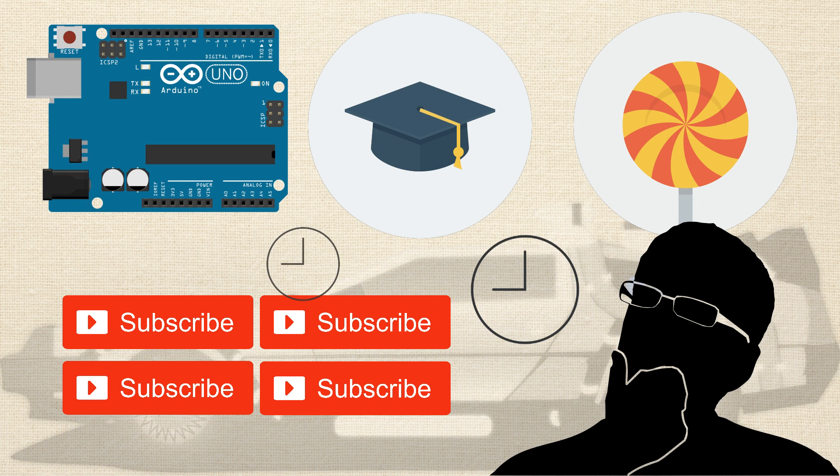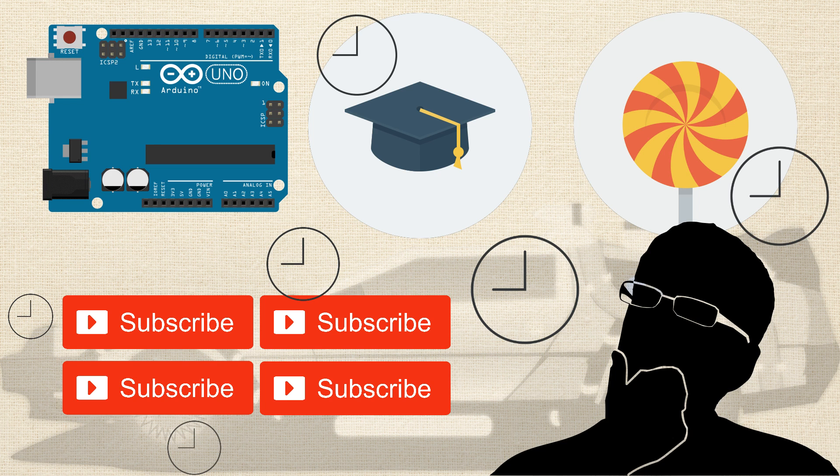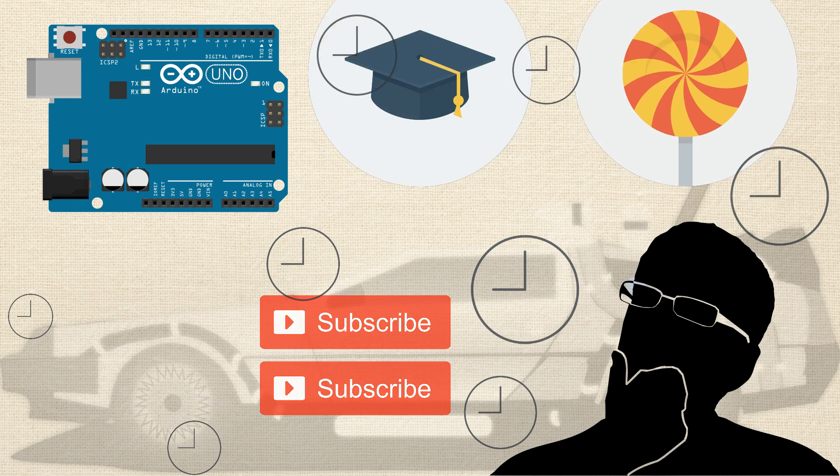You're spending hours scavenging the web, hoping the next link will have an answer, fast-forwarding through low-quality videos, skimming through technical books — all in hopes of trying to piece together an Arduino program that will actually work like you want it to.